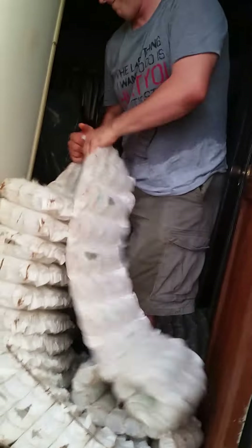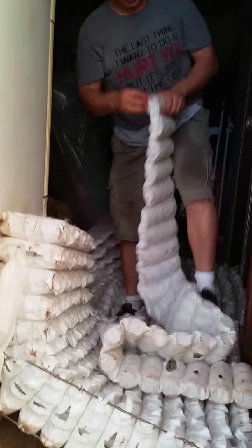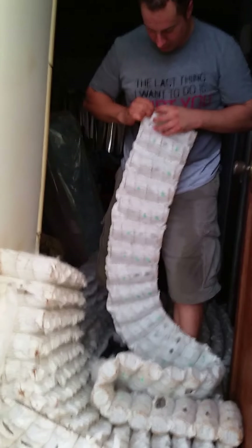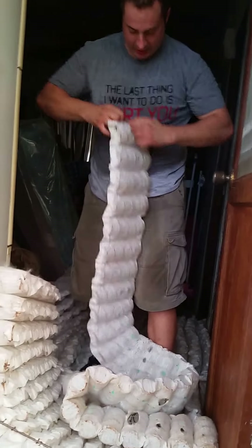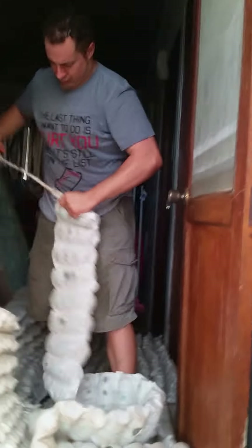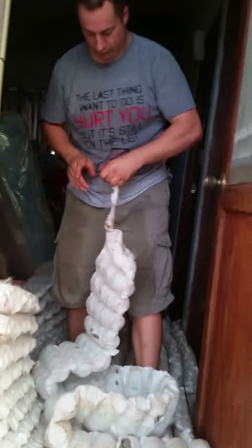You cut the metal part off and pull it out. Then you pull off each group of springs individually. Once you get that done, you rip this on this end — this one's the hardest one. Just rip it out.